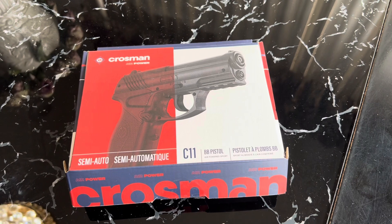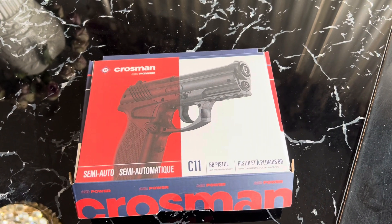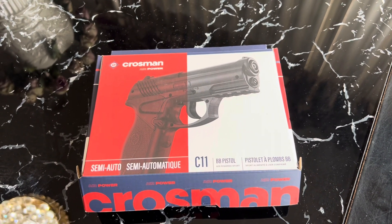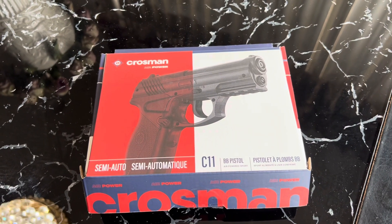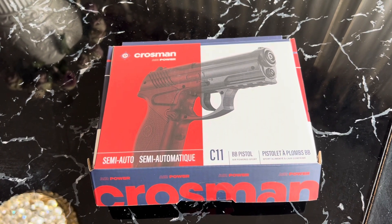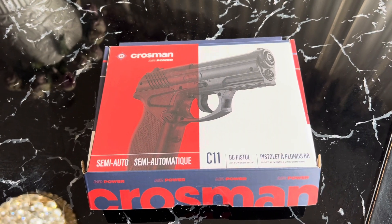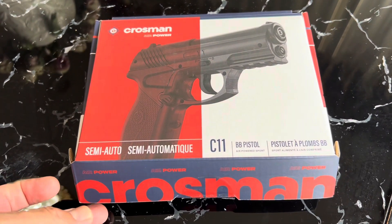Hey, how's it going YouTube, it's Edus2. So today we're going to be checking out something different. We've talked about paintball guns, gel blasters, and non-lethal weapons on my channel, and today I want to talk about something new: BB guns. We're going to be looking at the Crosman C11. I picked this one up at a Big Five — it's around 55 to 60 dollars.